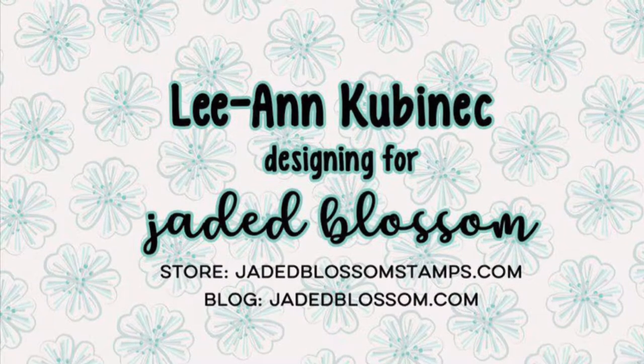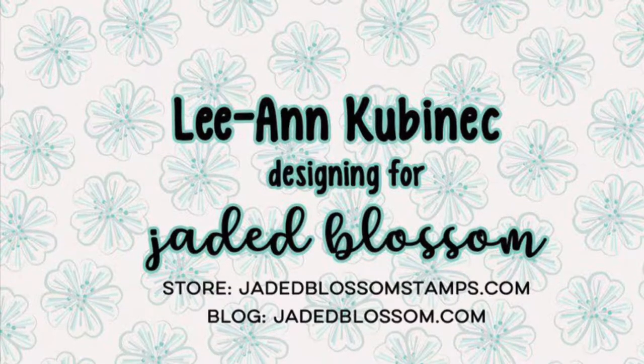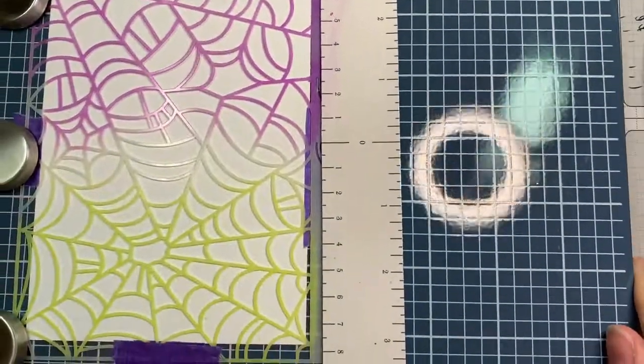Hi everyone, it's Leanne here from the Jaded Blossom Design Team and it's time for their release hop. I have a quick set of cards today that I'm making with a new stencil called the Spiderweb Stencil.